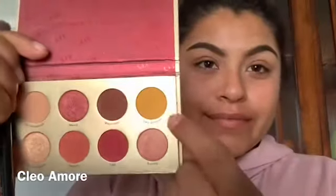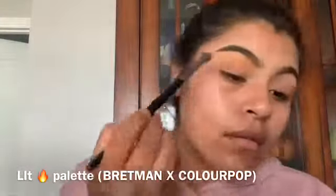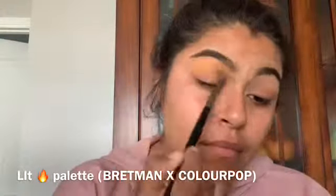Hey guys, welcome to my channel — another makeup tutorial! I'm going to start off with this yellow shade from the ColourPop lip palette and use that as a base, a little bit all over the eye but more on top.